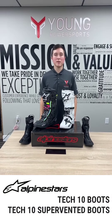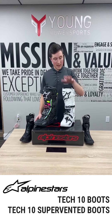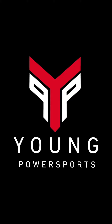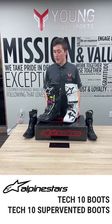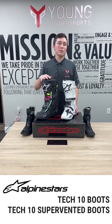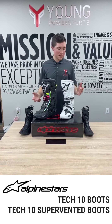Hey guys, Sean from Young Power Sports. Today I want to talk to you about two boots from Alpine Stars: the Alpine Stars Tech 10 and the Alpine Stars Tech 10 Supervent. They're very similar boots — the biggest difference is this one is going to be a lot more race oriented, lighter, more ventilation, while this is your standard boot. Both of these are high end boots for Alpine Stars.